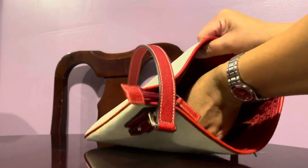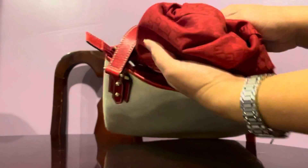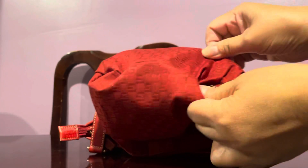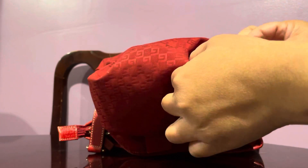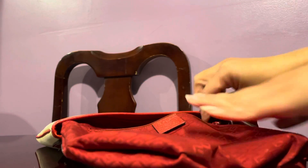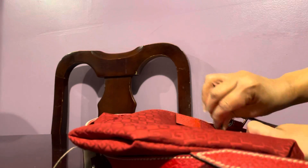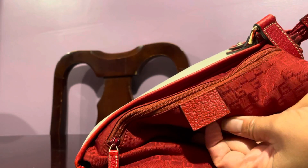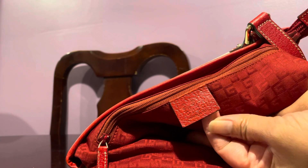The interior of this bag has a thick, silk-like GG pattern lining. It has one small open pocket and one zipped compartment, which is deep enough and long enough. And this is the Gucci 'Made in Italy' tag.